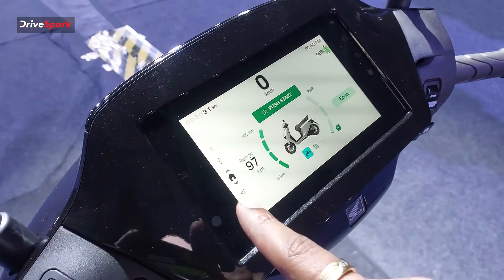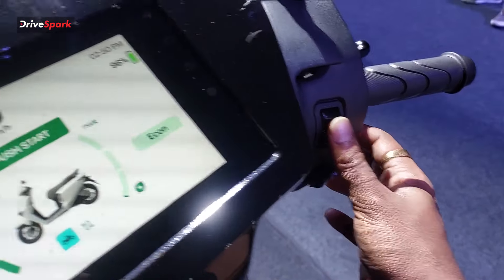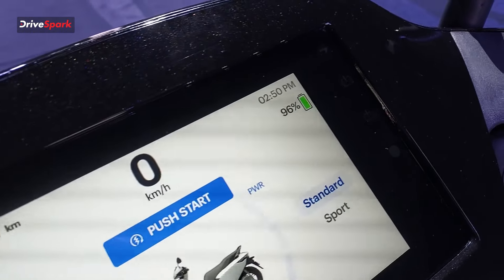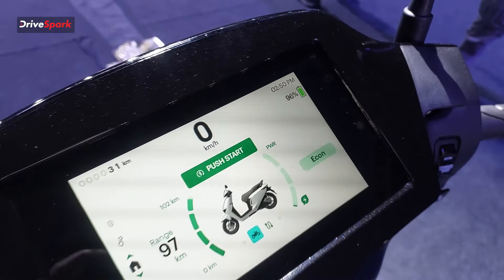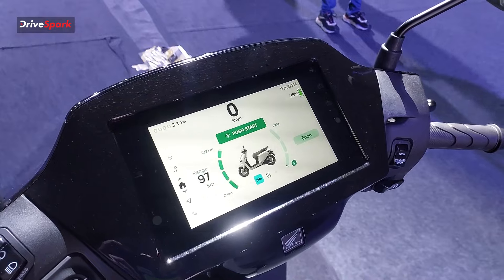The scooter offers multiple riding modes including Ranger mode and a standard mode. There are eight ride modes in total, including Space mode, Standard mode, and Sports mode. In terms of range, you can get up to 102 kilometers. Using the swappable battery cumulatively, the range is about 82 kilometers.